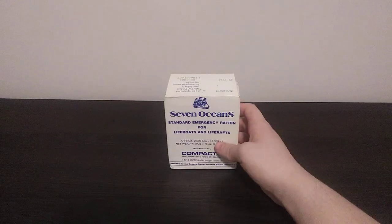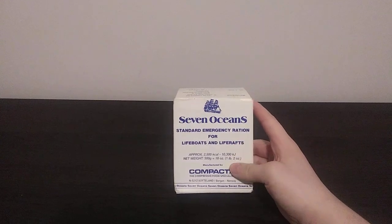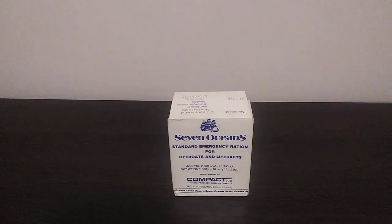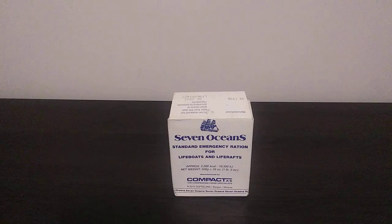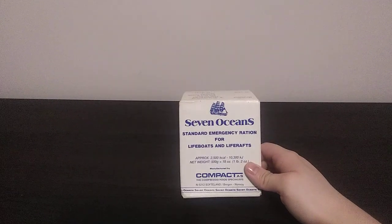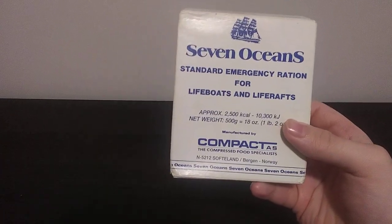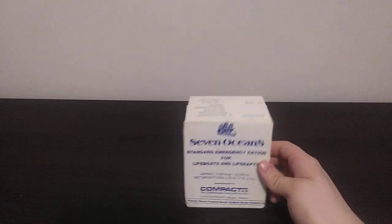So for this video, we have a lifeboat or life raft ration that we have opened from what I've bid on eBay. We're actually going to try this out today. This one is a Seven Oceans Standard Emergency Ration for lifeboats and life rafts — approximately 2,500 calories in this whole entire pack.